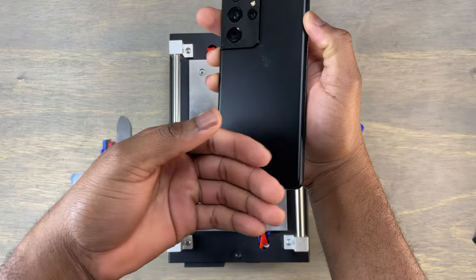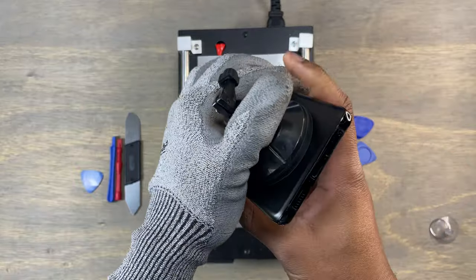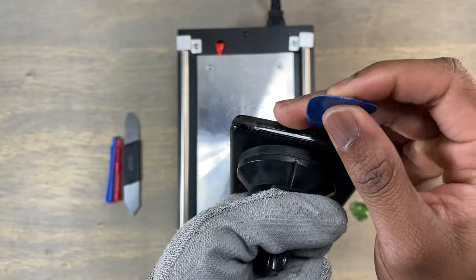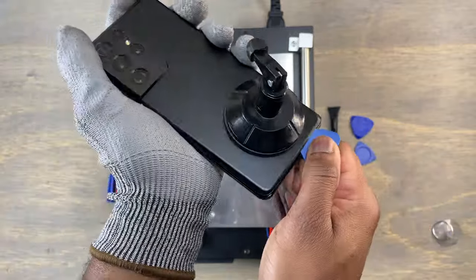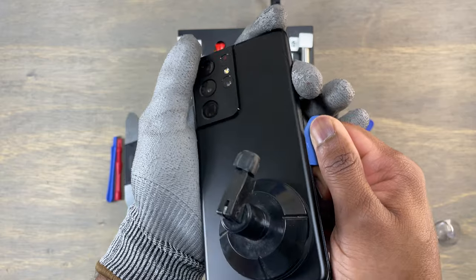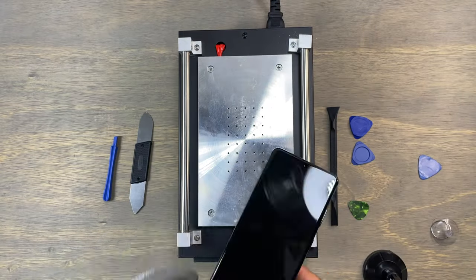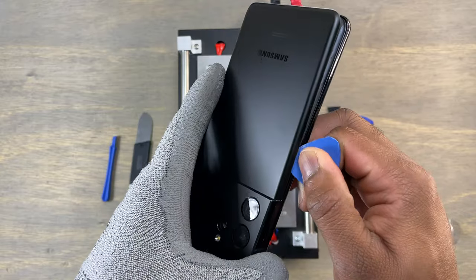Hey guys, welcome to Earthspeed. In this video, we are replacing the back cover on the Samsung S21 Ultra. You can use a heat gun to heat the back cover of your device, or you can use a hot plate like I am doing in this video. Using a hot plate, I set the temperature to 80 degrees — that was enough to soften the glue on the back cover.